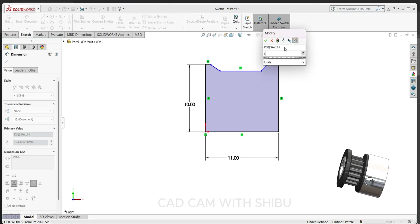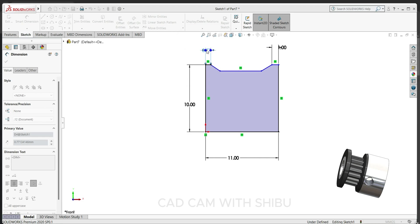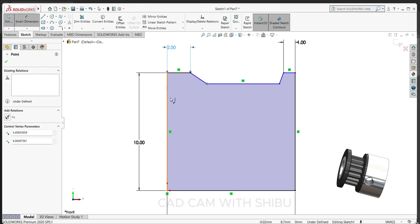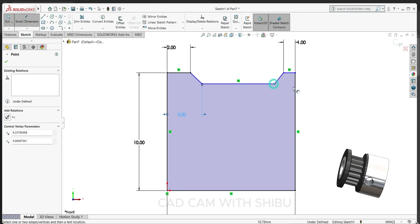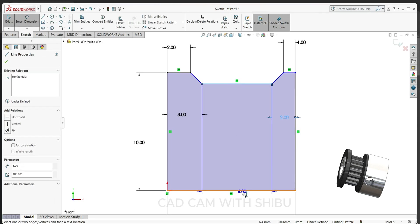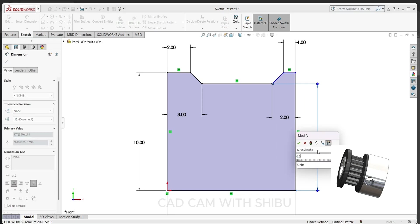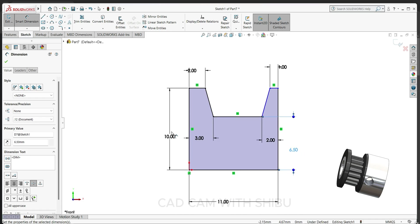This one will make 1 mm, and this side will keep 2 mm. Here to here make 3 mm, and here to here 2 mm. The height — sorry — here to here will make 6.5 mm. Now exit.